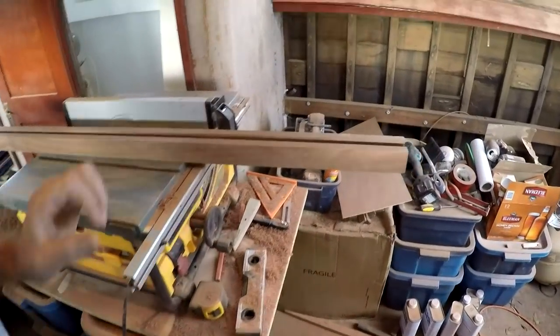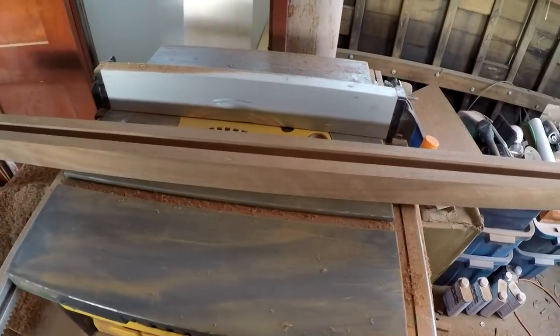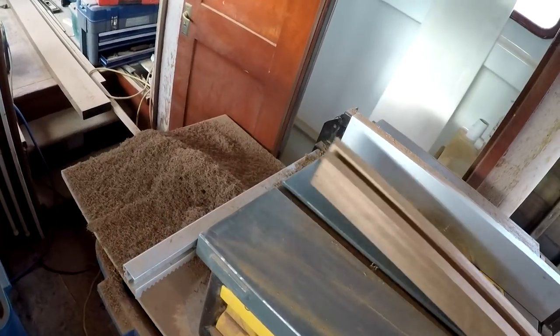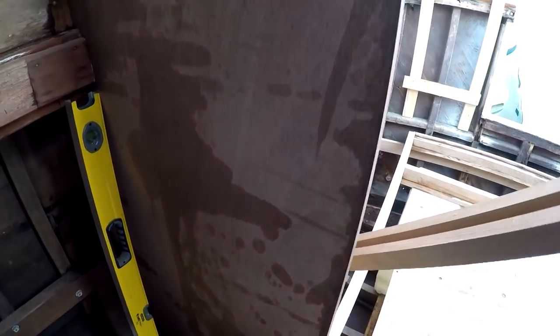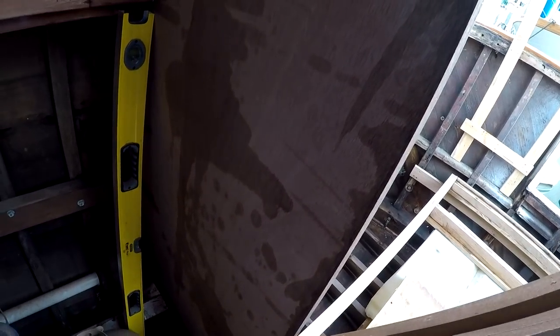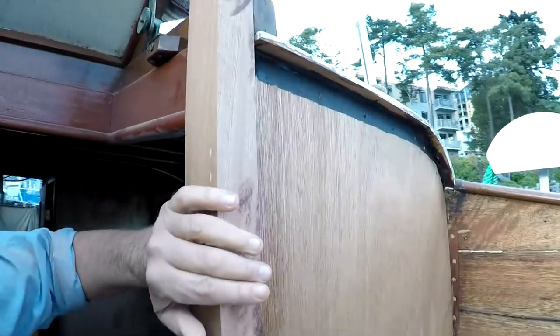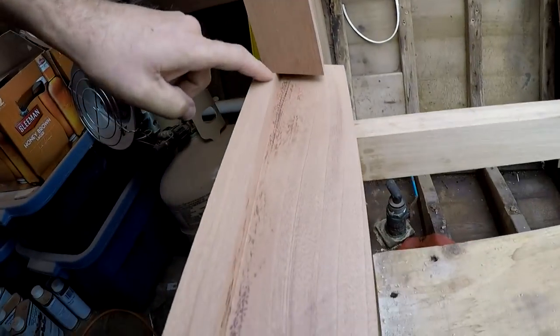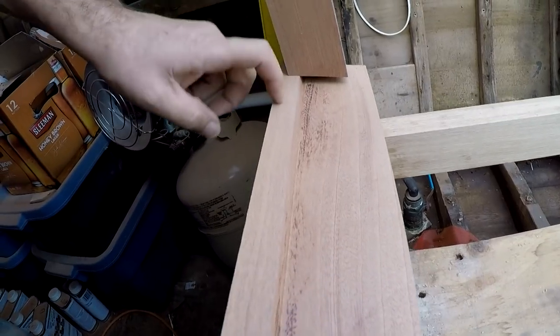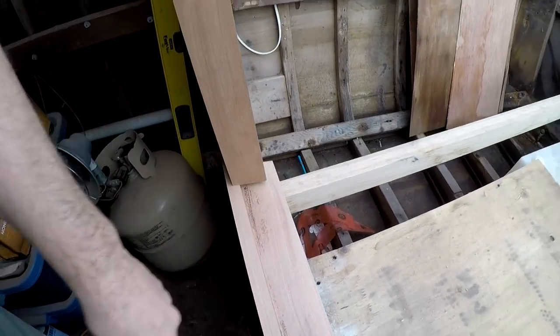I've plowed out the dado in there, so let's see how well it fits. Just sit that into that channel — excellent, very nice. Now it doesn't fit in at the top yet because I still have to trim it out around how this detail is going to work. And it's not going to fit at the bottom yet because I have to trim it out over the little step here. But on the whole it's going to be great.